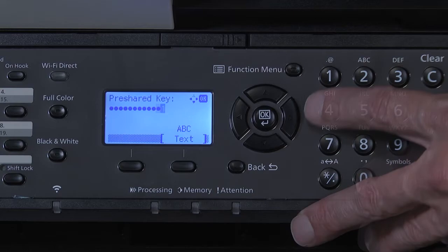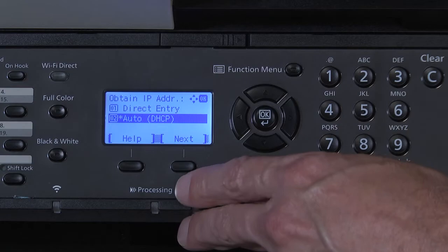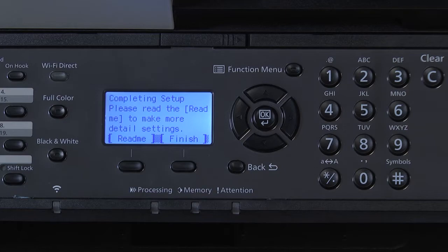You should briefly see Connected. Now select Auto DHCP to the Obtain IP Address prompt. Press Next. You have now completed the initial machine Wi-Fi network setup. To confirm you have successfully connected to the Wi-Fi, this lamp will illuminate green.